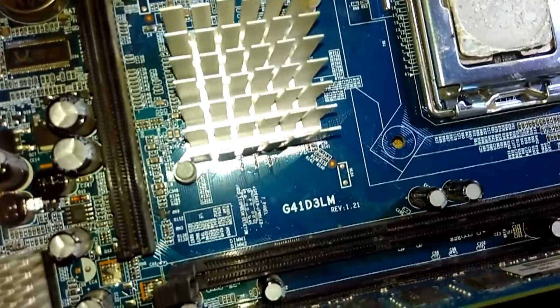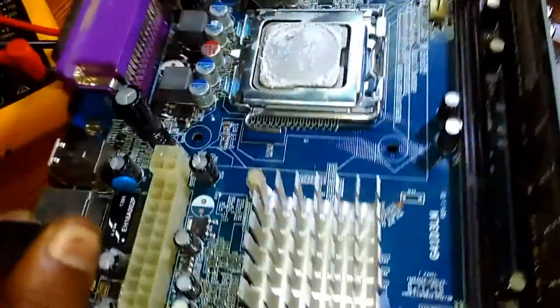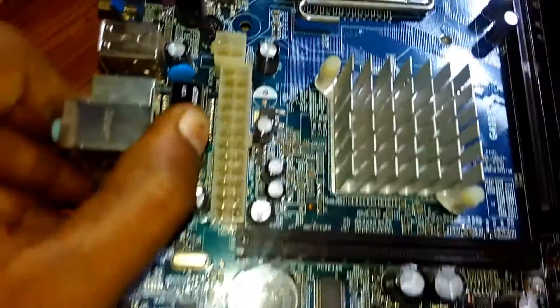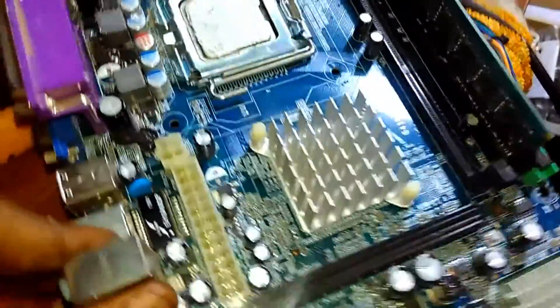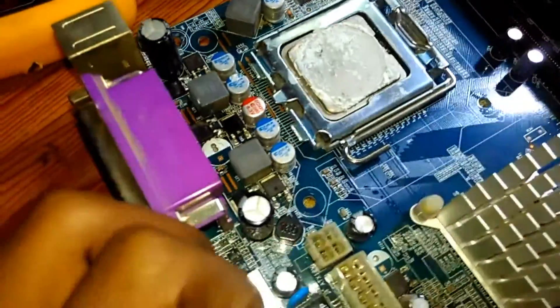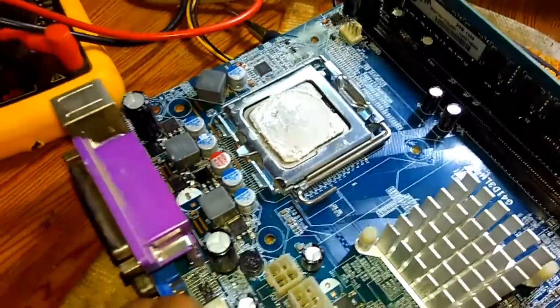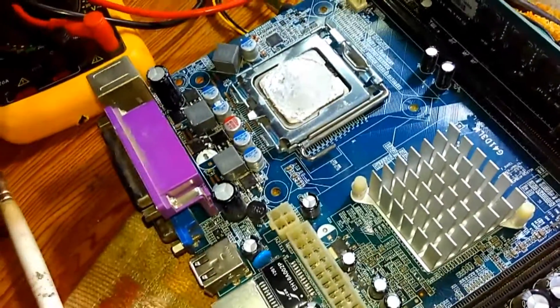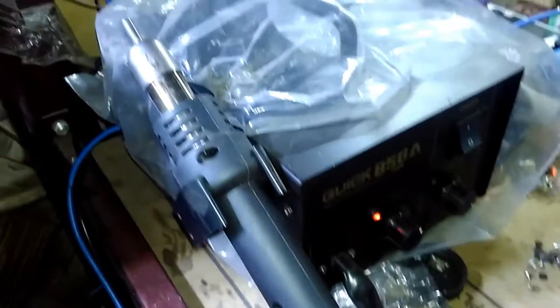It's a 41D3LM motherboard. As you can see, it has a no-power problem, so we need to do some checks. First, we need some equipment like a debug card, a blower, and most importantly, a multimeter.